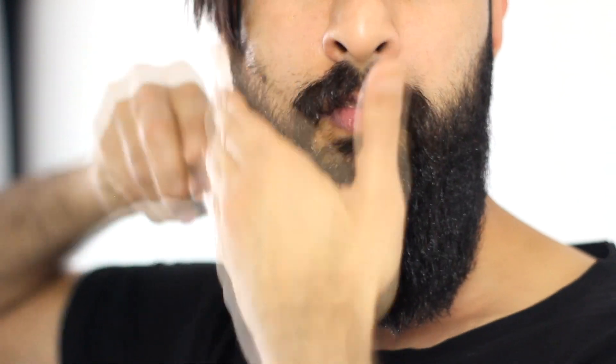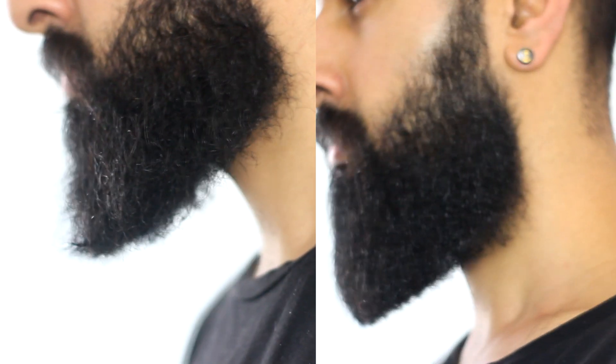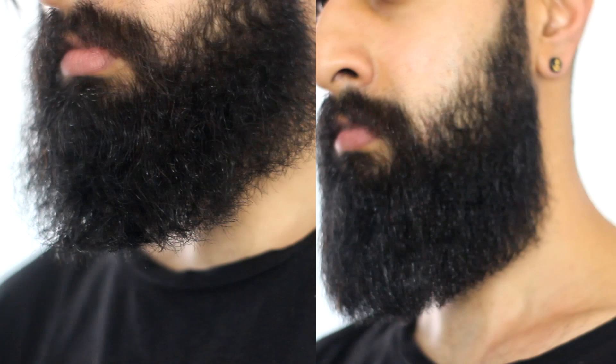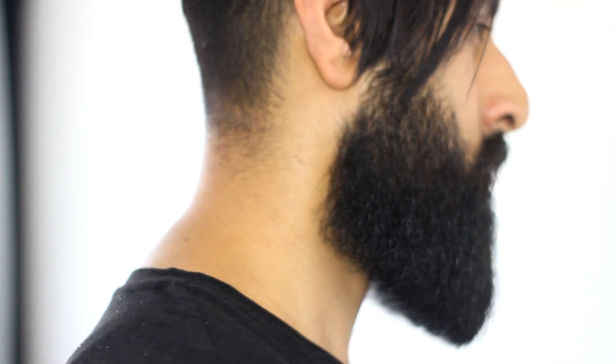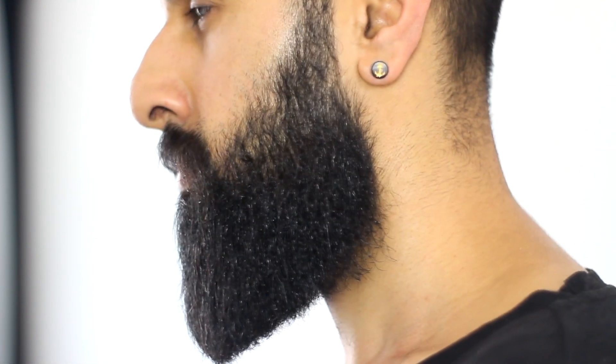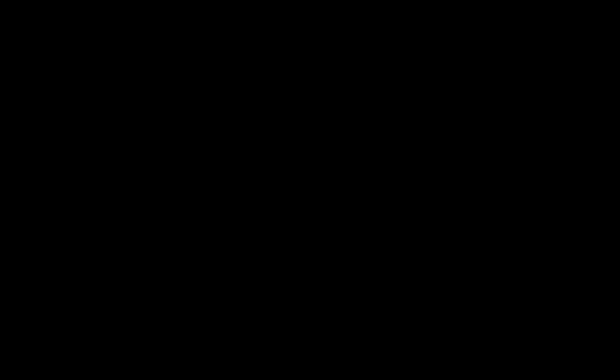Alright, one last time combing it down. There we go. A little gentle — tap the beard. Any hairs that are poking out, I'm gonna push it back in. Alright, there we go — that's looking good, that's looking good. Wow, look at this before and after. Oh my god. I'm even impressed by myself, aren't you?